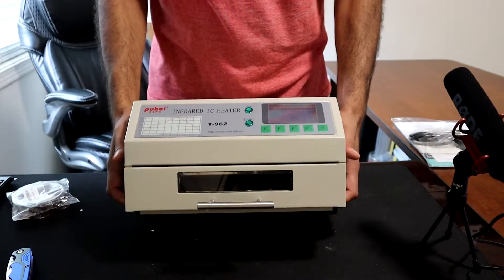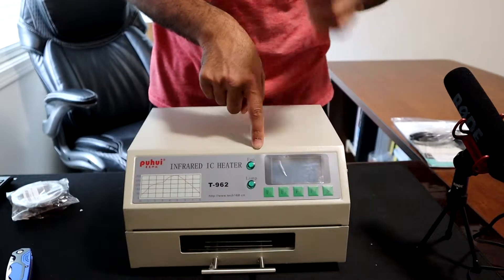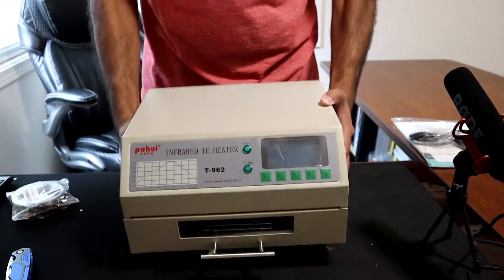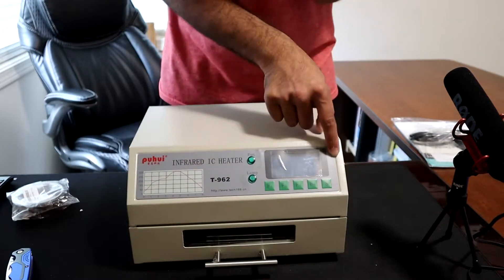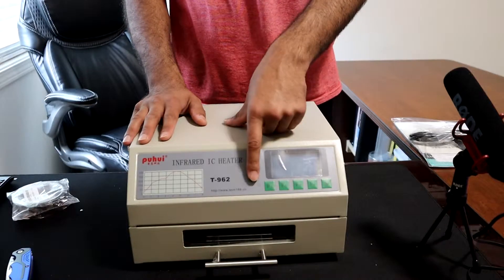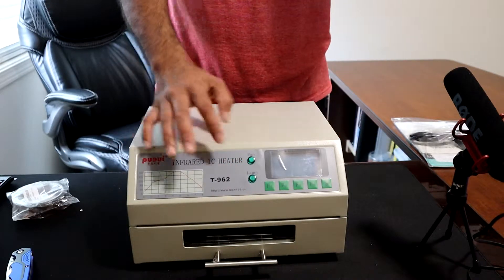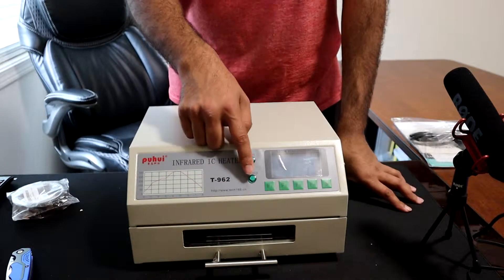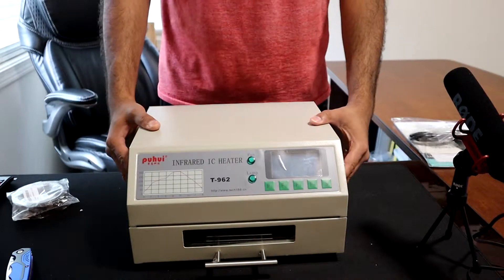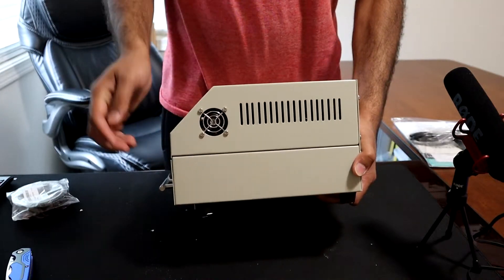Looking around the machine, we have the drawer right here and things appear to be in place. There's a small marking here which seems to be just a sticker. This indicator is for the lamp — the infrared heater inside — and this one is for the fan. Once you turn it on, the lamp comes on for heating, and once the cycle finishes, the fan cools the inside down through the exhaust.